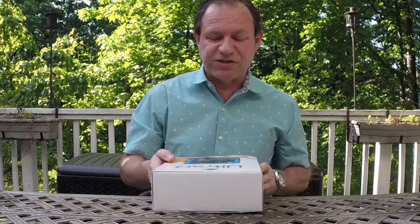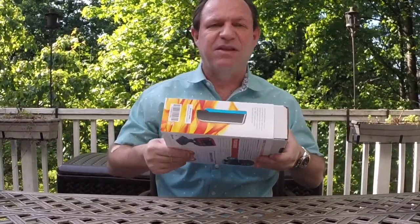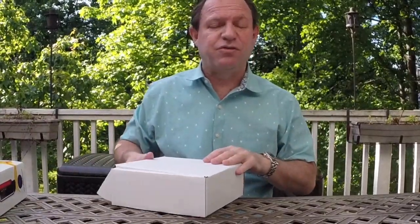My suspicion — and I don't know this — is that the folks at Barbecue Guru are trying to expand their sales and came up with something a little more commercial. So let's open it up and see what you get for your roughly $330.